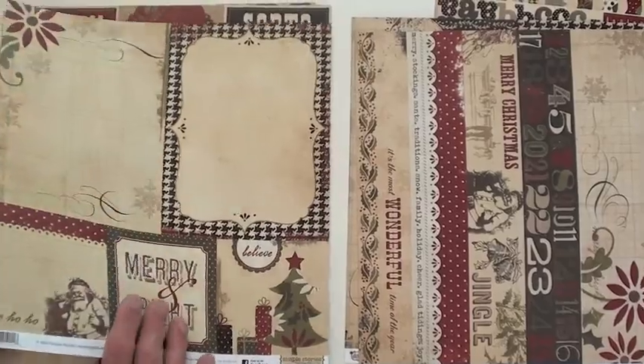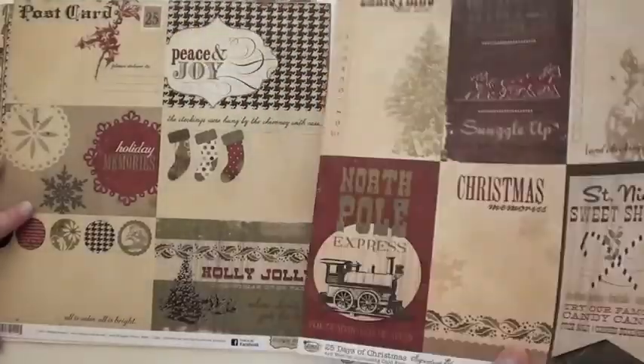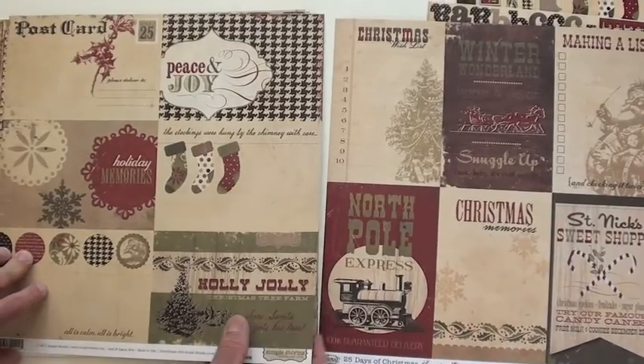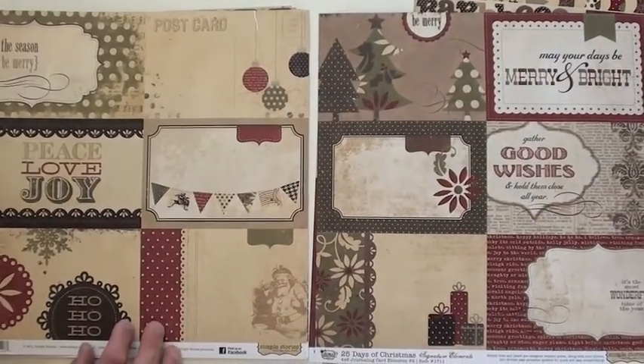At BlueMoonScrapbooking.com we carry Simple Stories, and if you order $50 or more with us, we'd be happy to ship it in the United States for free. We love international customers — we discount your shipping as well.